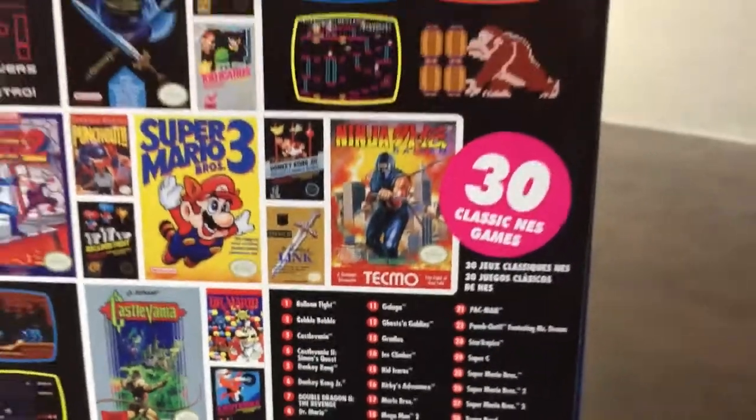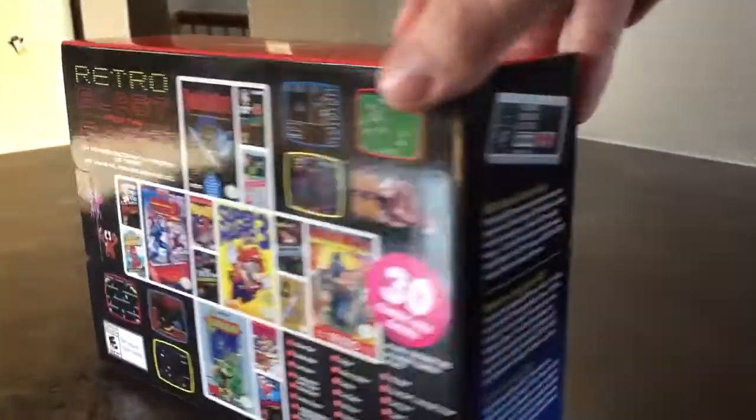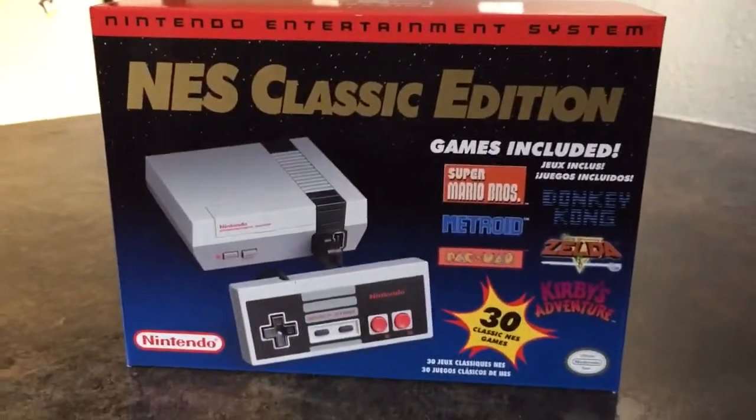I still have my original NES and a bunch of games for it, but I had to try this.